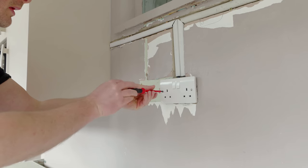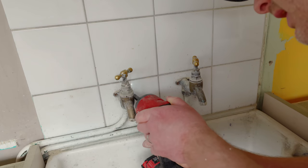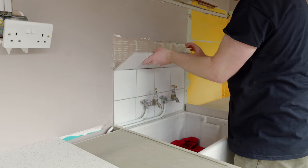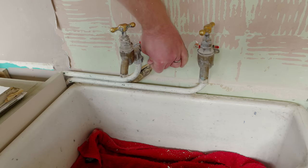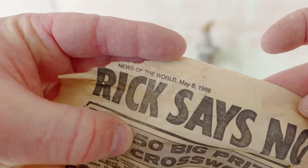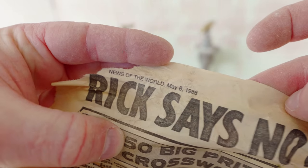Before fitting the sheets to the wall I have a few obstacles to remove, like the face plate of this socket and these taps and tiles. As I was doing this I found some newspaper stuffed down the back of the sink, used as filler presumably, and it was dated 1988, which means this sink has been installed for at least 35 years.